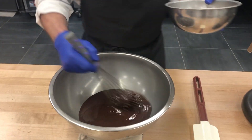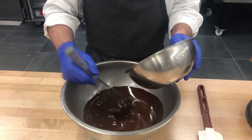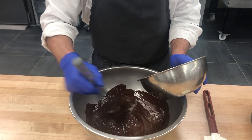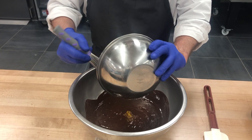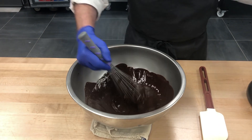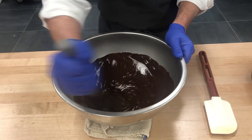We want everything to be cool when we combine our egg whites and whipped cream with the chocolate mixture. We are using pasteurized eggs here, so that's why we can use raw eggs in our product. I'm going to go ahead and whisk in my egg yolks into the chocolate and mix that really well.